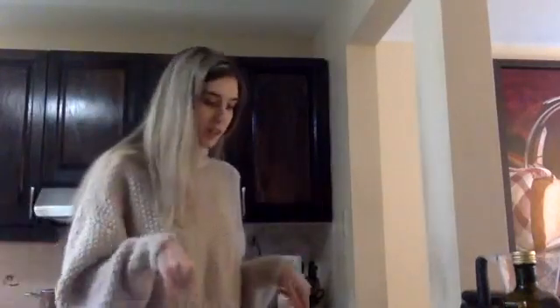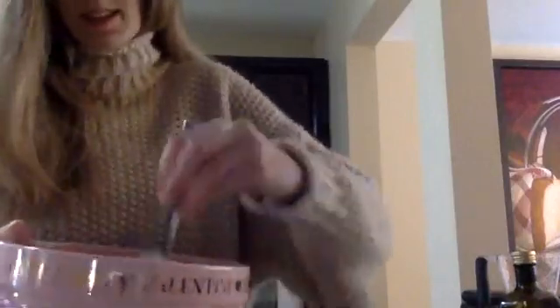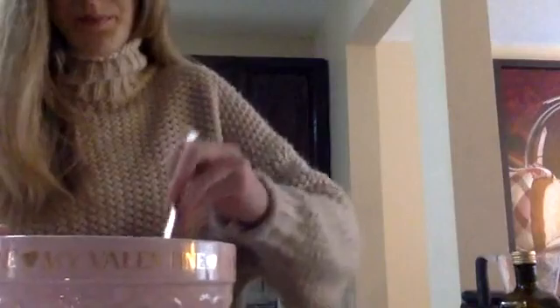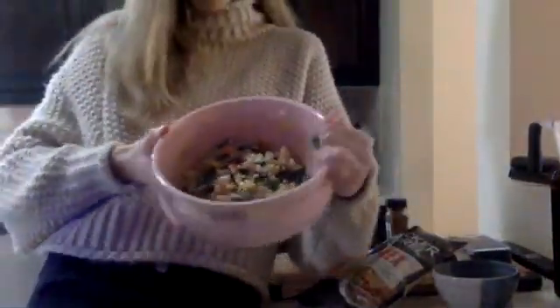That's it for all the stuff we're going to put in the mixture. So let me show you what it looks like — I've added everything into the bowl and I'm going to mix it all up. Because of the cilantro and the onions, it smells so good! Once it's all mixed up it's also really colorful, which makes it look really nice when you put it in the dish.